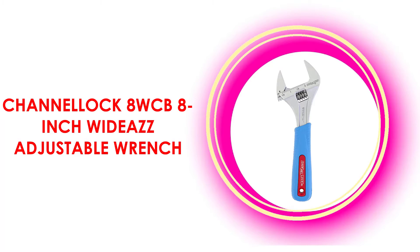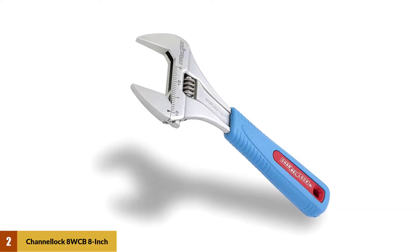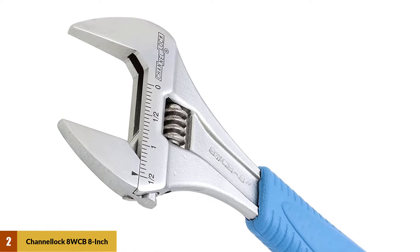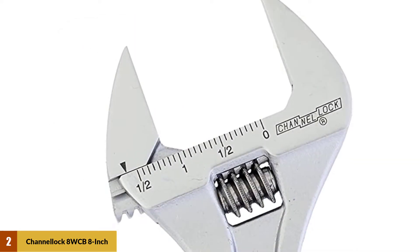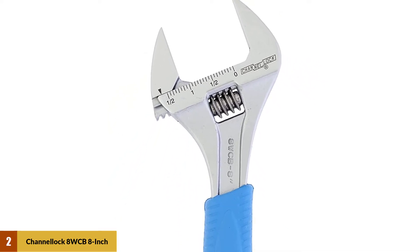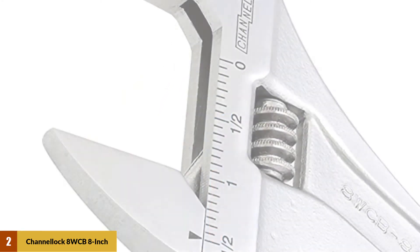At number 2: the Channellock 8 WCB 8-Inch Wide Adjustable Wrench. This wrench is a manageable 8 inches long but has the jaw capacity of a much larger wrench, so it can handle a wide range of tasks. Because the jaws are narrow and come to a point, they can work in tight spots where other wrenches are too bulky to fit. This Channellock model had the best padded handle of all the wrenches, allowing you to put some real strength into a turn without worrying about sore hands afterward.